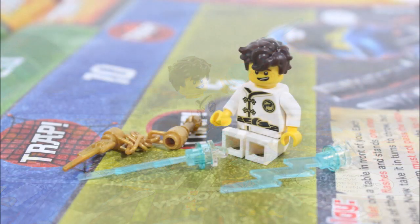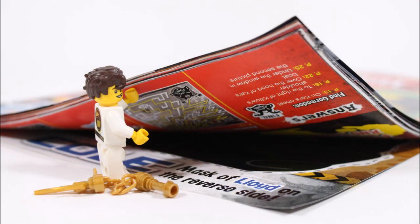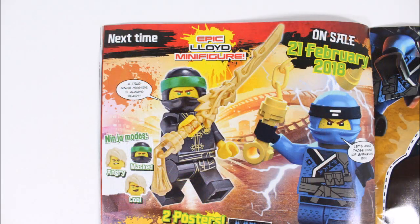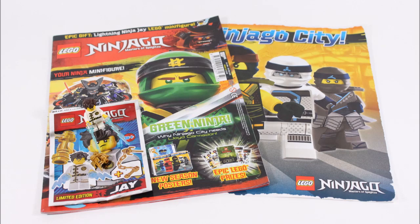Before we finish, let's take a look at the back of the magazine to see what's coming in issue 34. Next time we'll be getting an exclusive Lloyd minifigure in his black Sons of Garmadon training robes — a minifigure you can't get anywhere else, with robes only found on the new Cole and Jay pods so they're not very common. He also gets his hair and mask, plus an awesome gold dragon sword which rarely pops up in sets anymore, making this Lloyd minifigure gift pretty incredible. It'll be out on the 21st of February, so make sure you mark that date down.